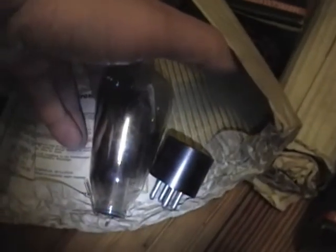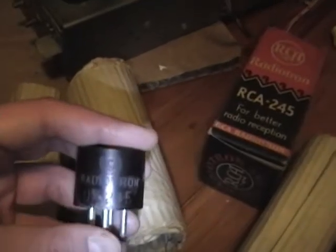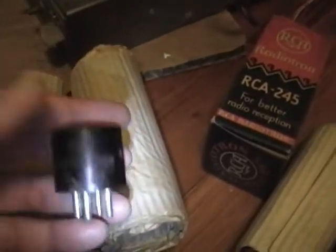But I started going through the rest of the boxes, and first I came across this guy. At first I thought, ah crap, it's a broken tube or the base fell off or something. Then I saw the base and said, hey, this is a 245 tube. So if this is busted, that's a real shame, because that's exactly what I'm looking for.